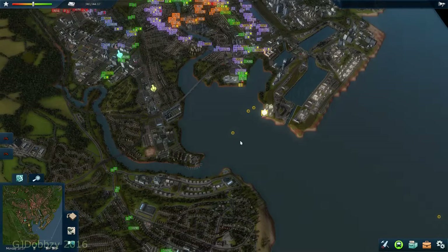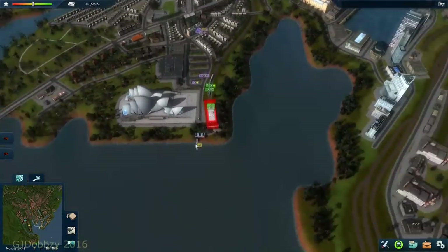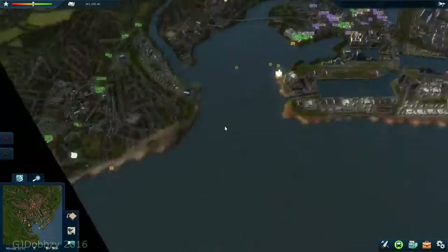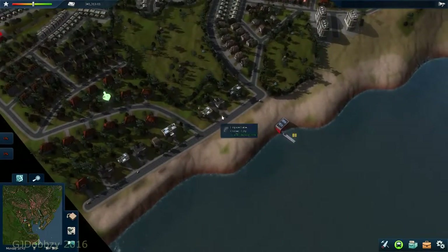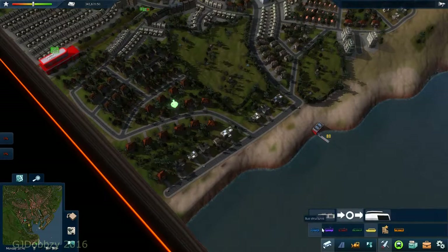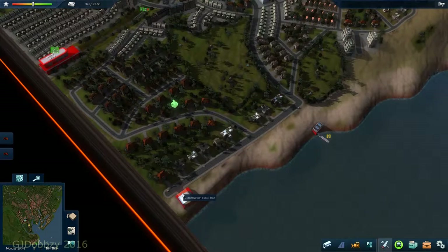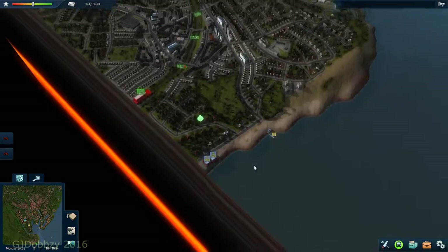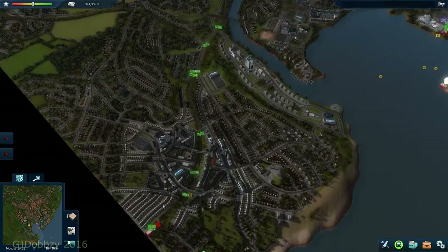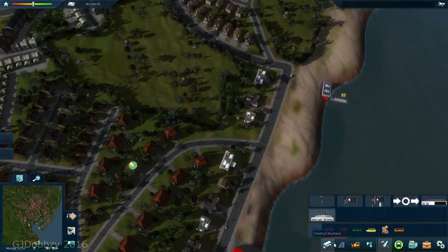The next thing we're going to do is our bus route, which is going to come from Penarth all the way into the city. So let's get a large bus stop - I'm going to build it here on the beach. I'll put two by the beach: one for the long haul and one for just local running. Next thing, let's start putting our bus stops down.